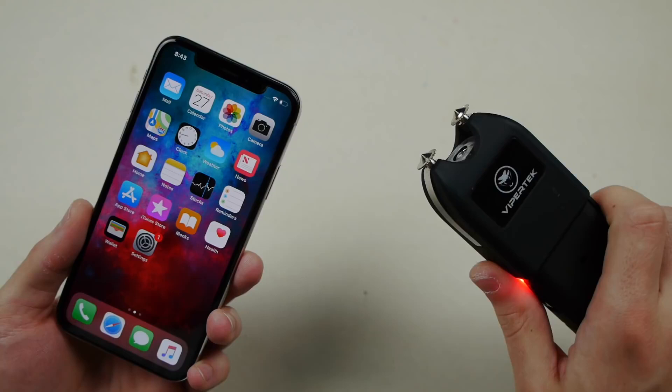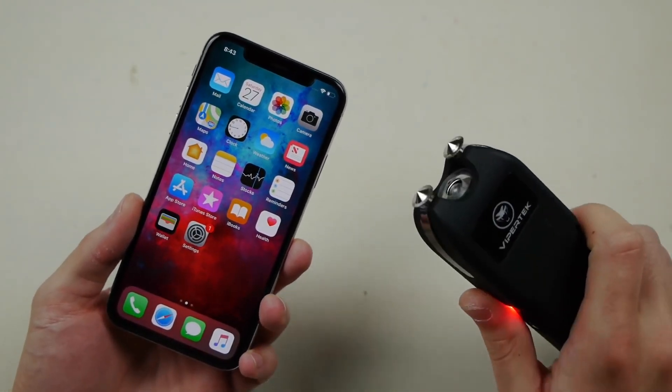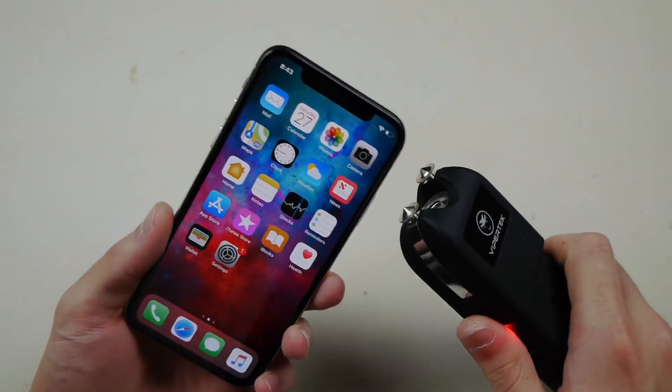You guys can see the beam here is a little bit brighter, longer as well. Ow, ow, ow — okay, that shocked me. That just shocked me.